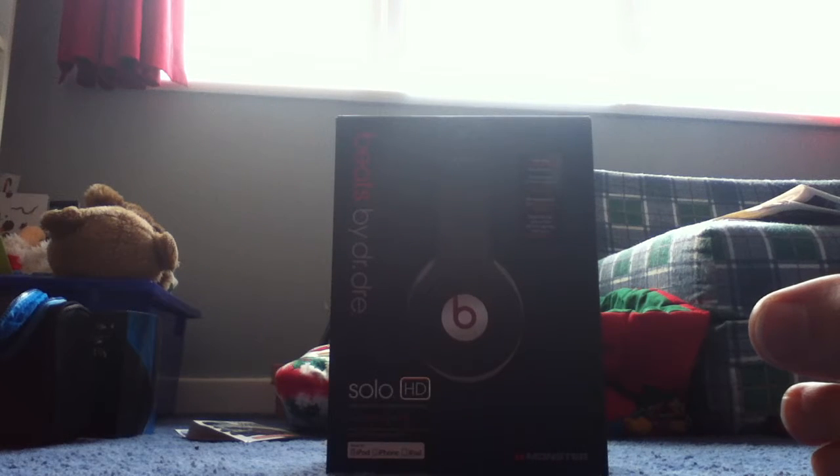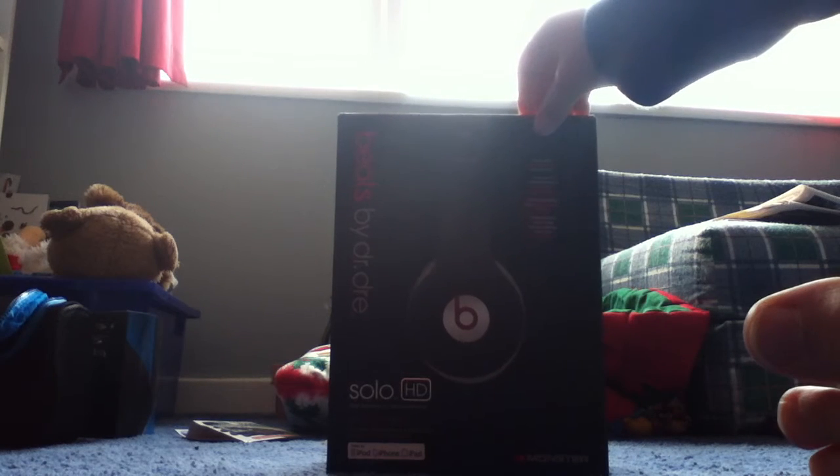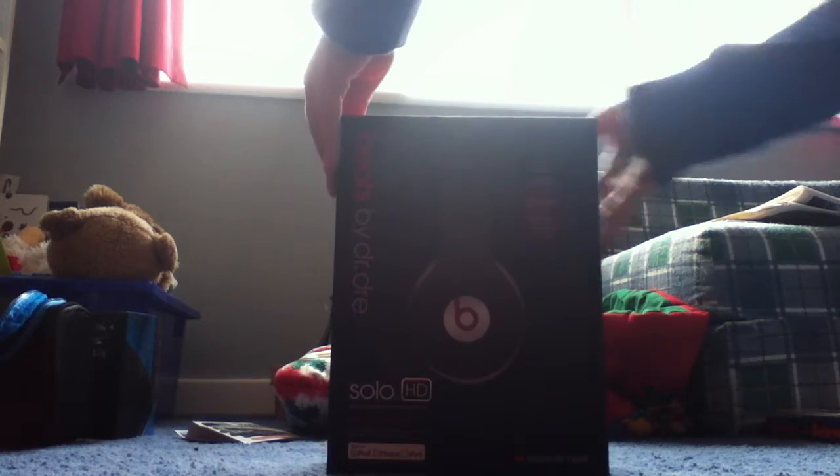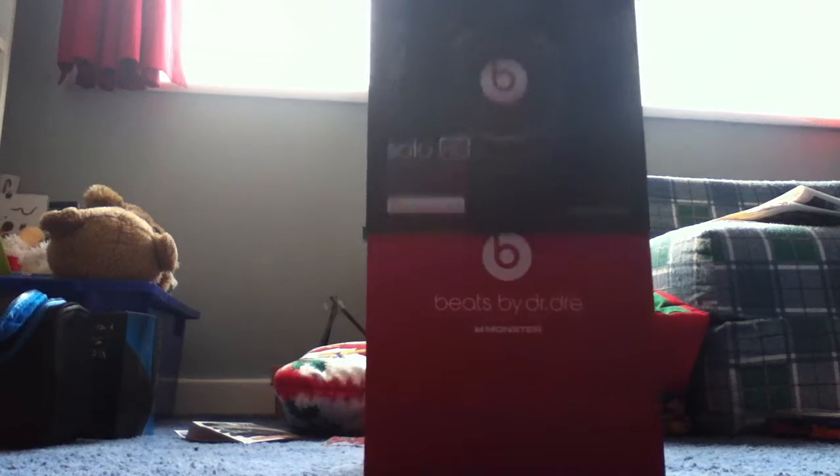So these are the Beats by Dre HD black headphones. I'm going to do an unboxing now — I'm going to open this. Let's open it up.